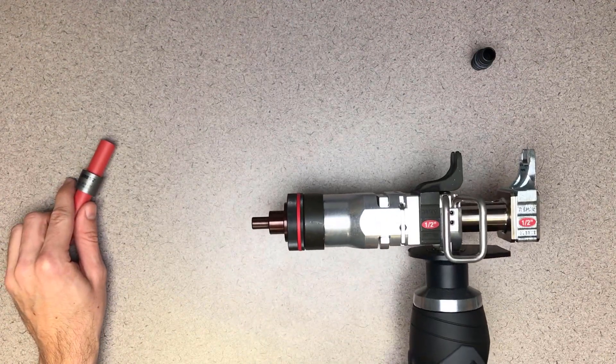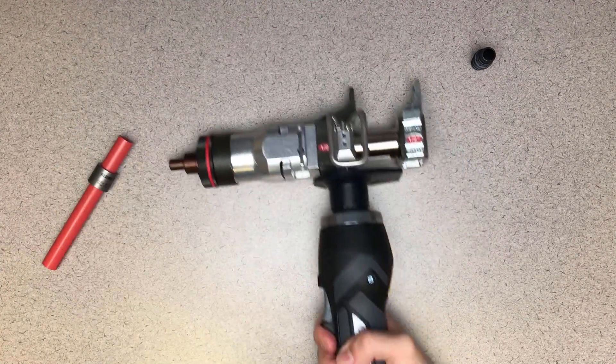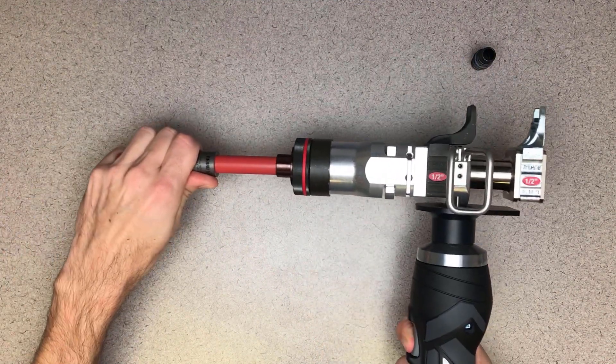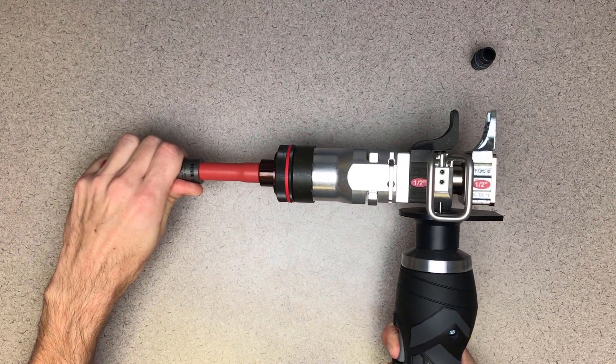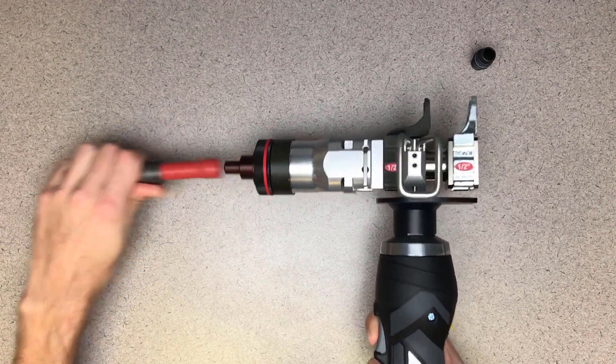Remember that the hydraulic slide will compress, bringing the jaws together both during the expansion and compression steps of the fitting assembly. I will expand, rotate, and expand again. Now I can add the fitting.